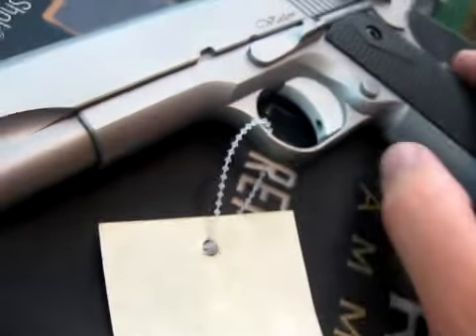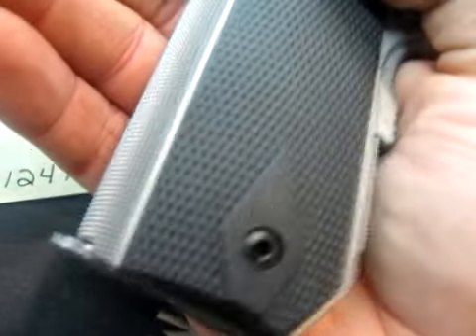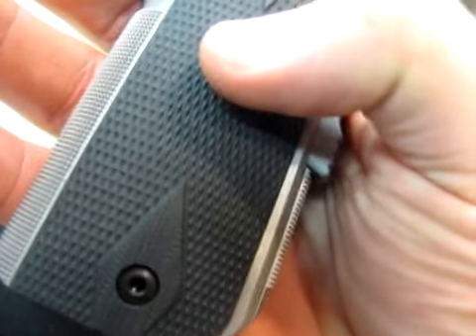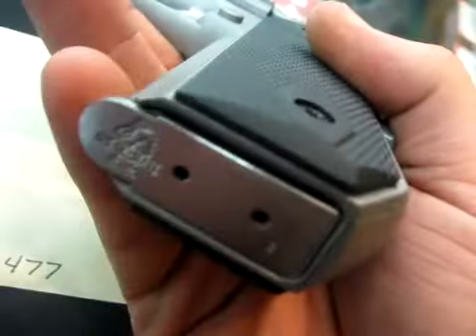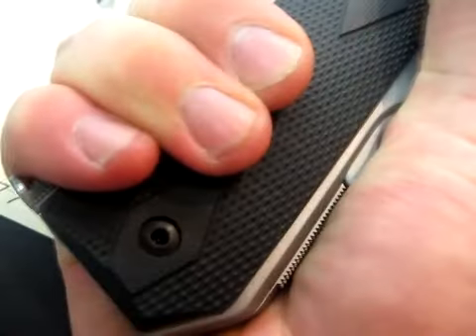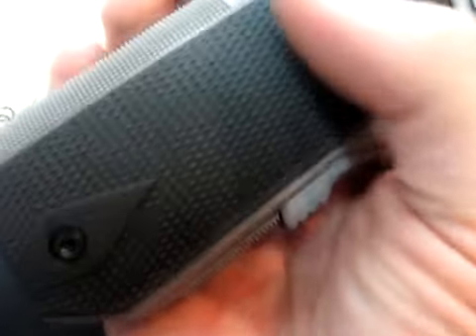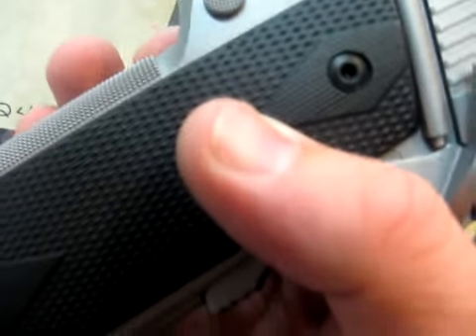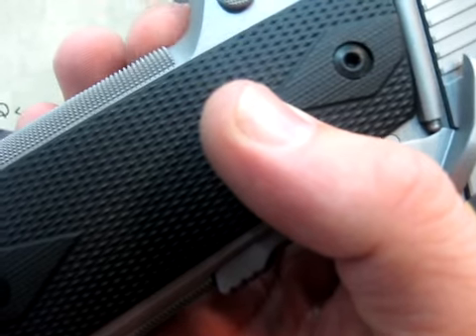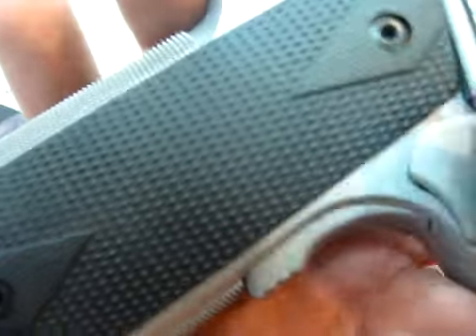Let's look at the V-Bob. It has really nice grips — I'm doing this in macro so you can see the detail. It's got linen micarta grips, a slimline design that keeps the profile very narrow and fits the hand very well. The checkering is actually CNC milled into the frame rather than cut in.